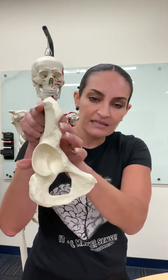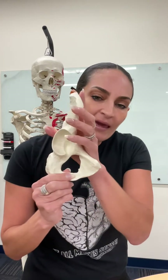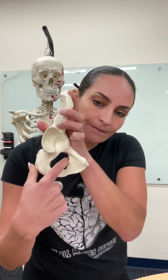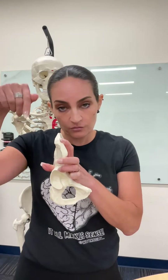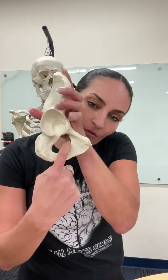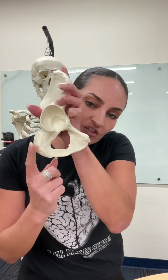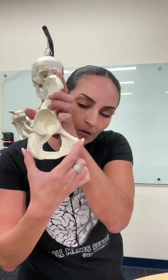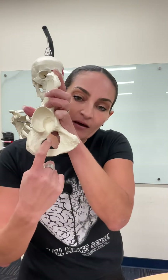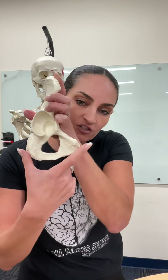If we move anteriorly, here we have the pubis. We have this hole right here, and this hole is the hole that the obturator nerve uses to go through. This hole is in between the pubis, which is anterior, and the ischium, which is posterior. Consequently, this hole is shared by these two bones and is named the obturator foramen. The obturator foramen is a shared feature between the pubis and the ischium bones.